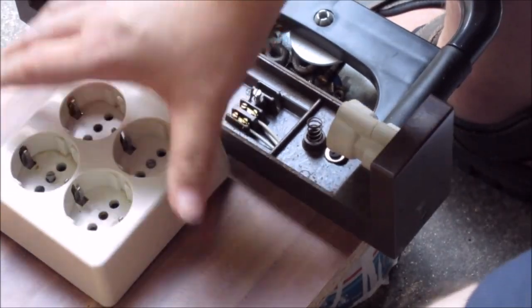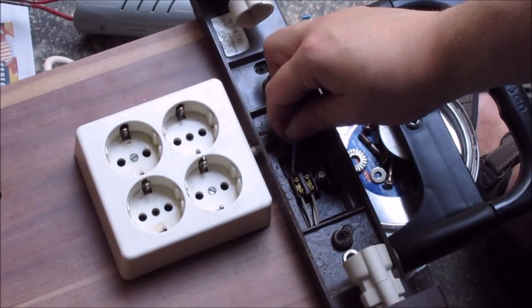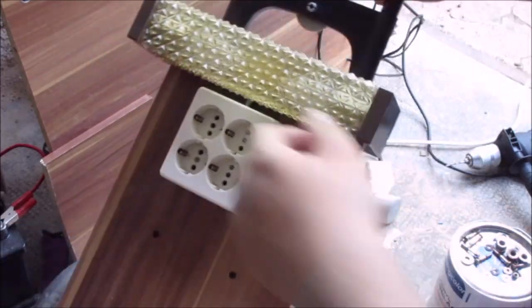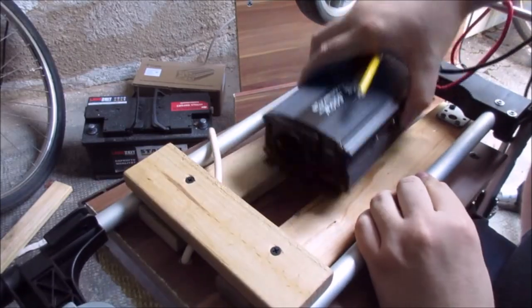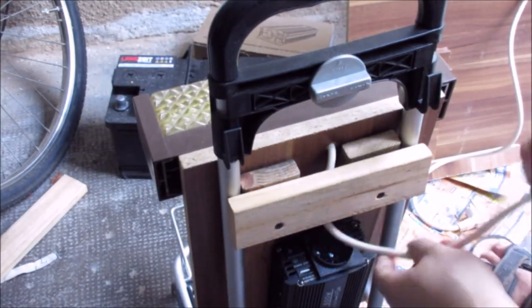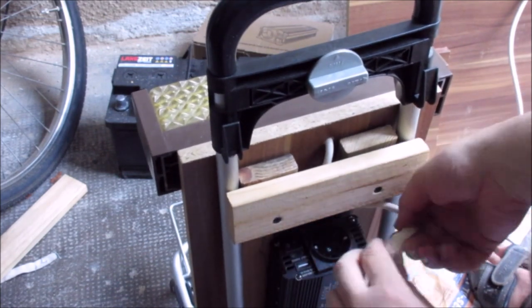Now it's time to reassemble the whole thing. I did drill some holes and attach the outlet, and here it is finished. On the back side I attach the inverter, putting the cable in between those two pieces.